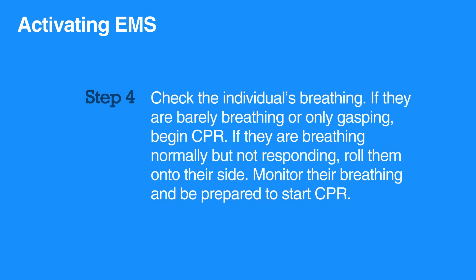Check the individual's breathing. If they are barely breathing or only gasping, begin CPR. If they are breathing normally but not responding, roll them onto their side.